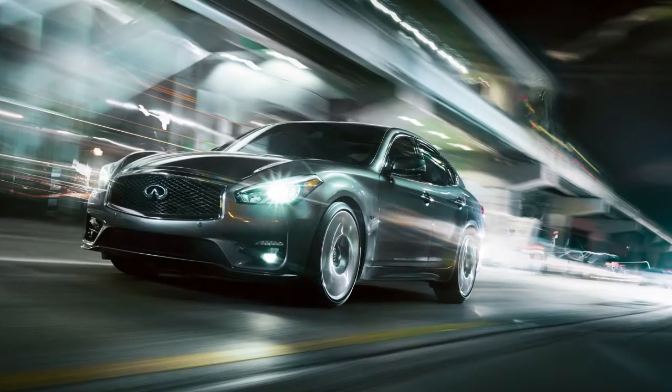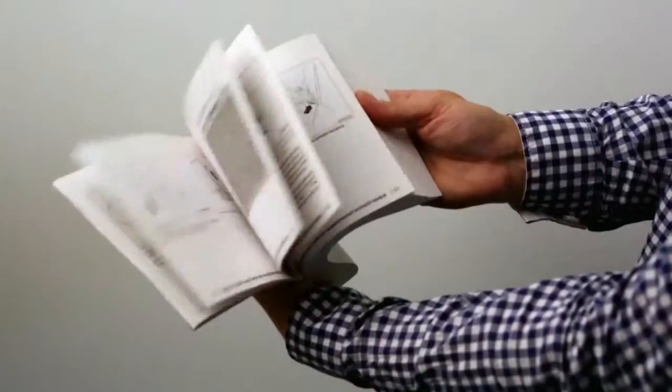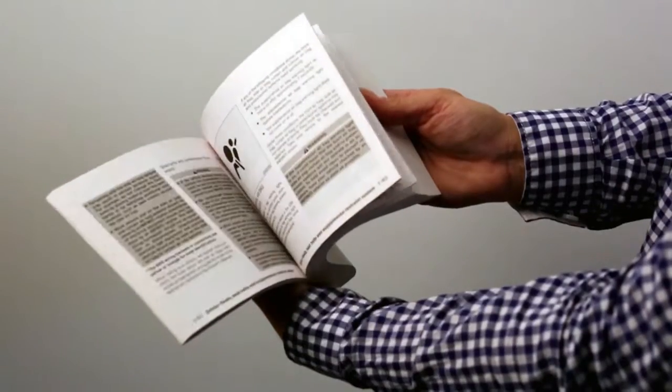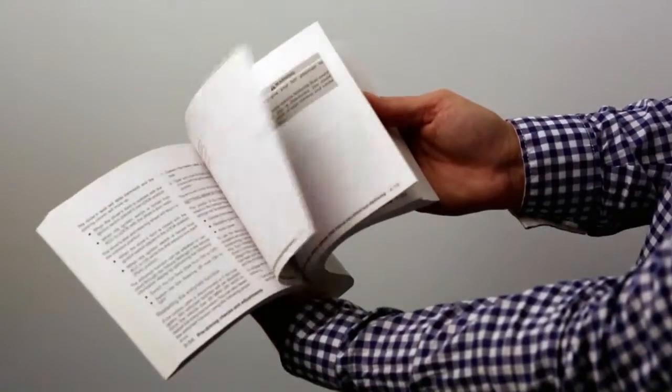Choose the appropriate method to signal a lane change based on road and traffic conditions. Please see your owner's manual for important safety information, system limitations, and additional operating information.